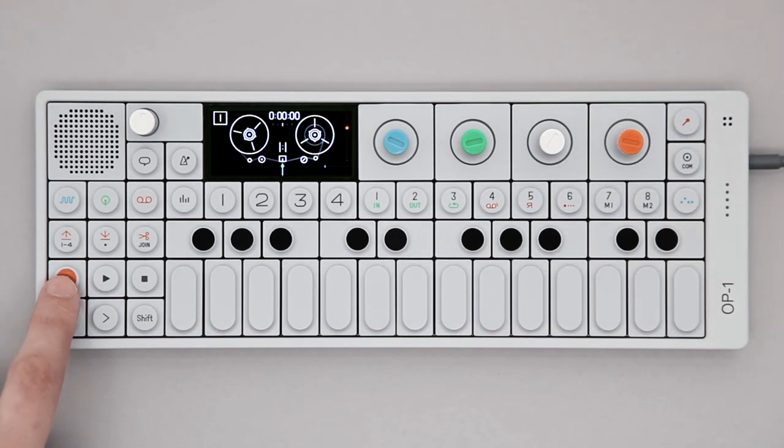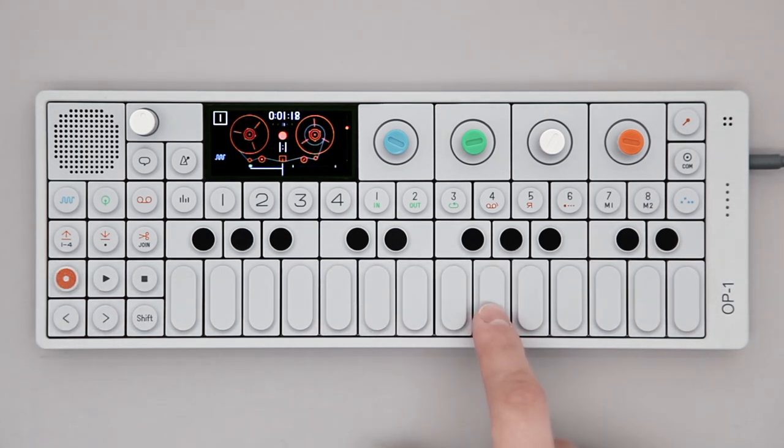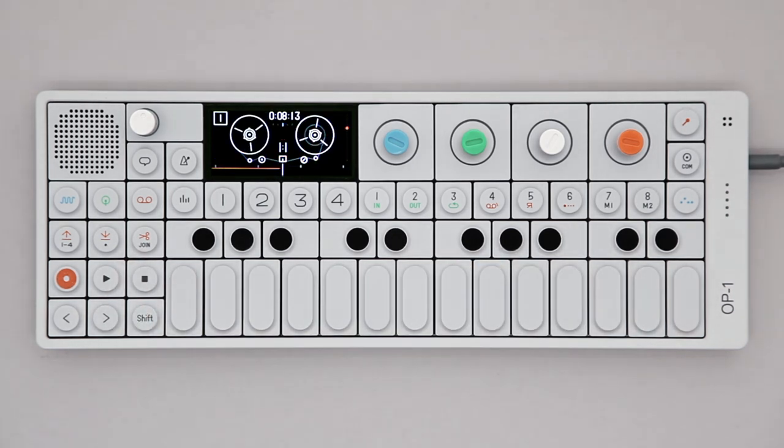Now hold record and start playing. Notice the tape reel is red, indicating it's recording. When finished, press stop. Press stop again to go back, then press play to hear what you recorded.